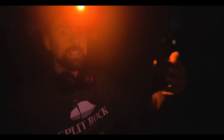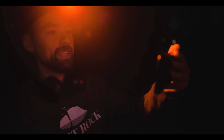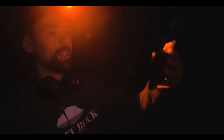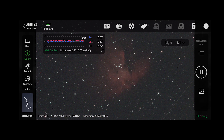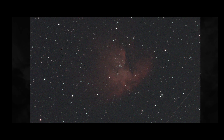The first four minute sub exposure is about to come through. I wanted you guys to see it. You can see my focus star there. Here we go, Pac-Man Nebula. Boom. Look at that.